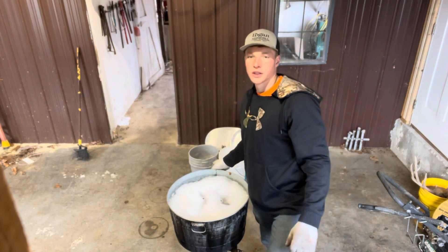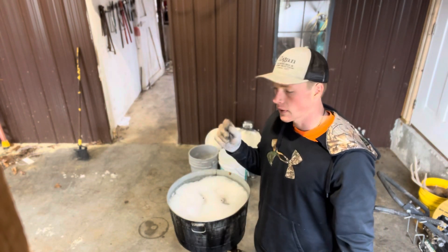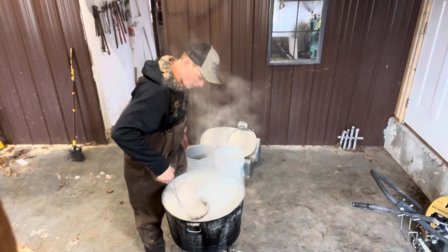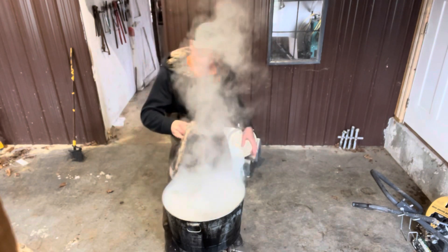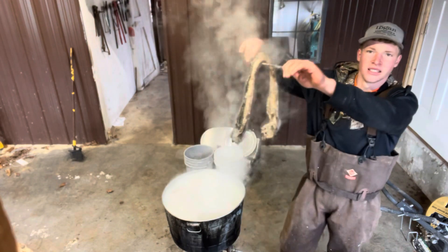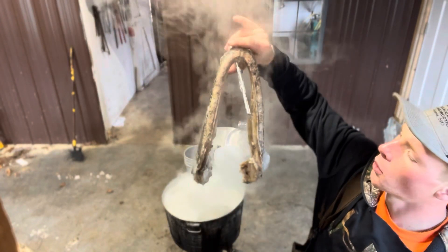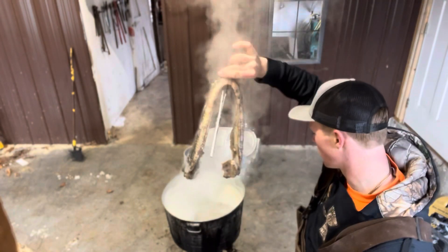We're gonna let him simmer until it gets to a boil — kind of eyeball it. When that skin starts peeling off, I think we're gonna pull him out and pressure wash him. This thing is starting to simmer. I'm gonna take out the bottom jaw first; it's a little more delicate. We're gonna pressure wash with the fan nozzle. I do not want to over-boil this thing, especially with all these little bitty teeth — you gotta try to keep track of all of them.